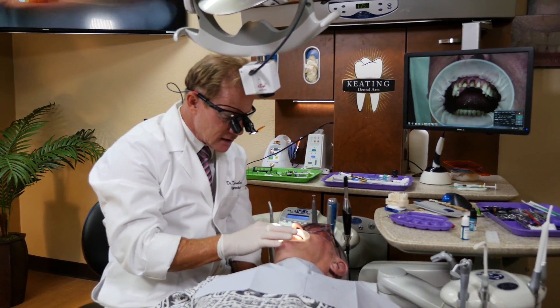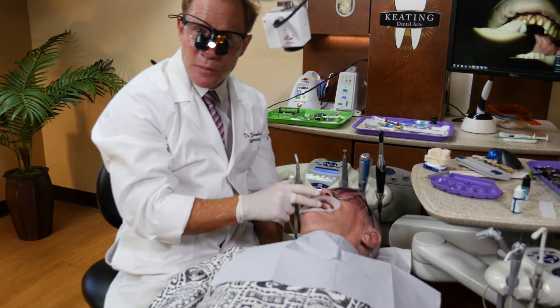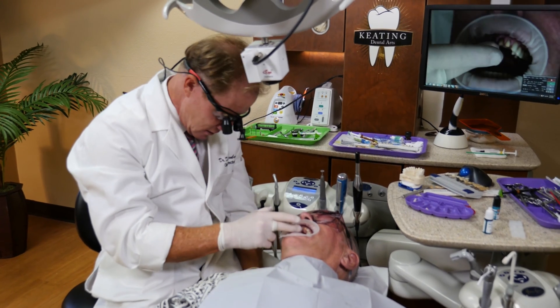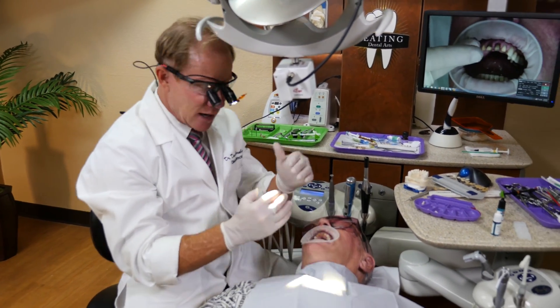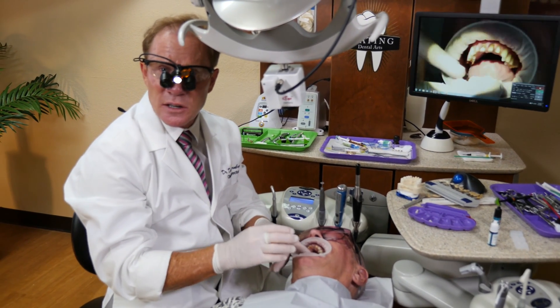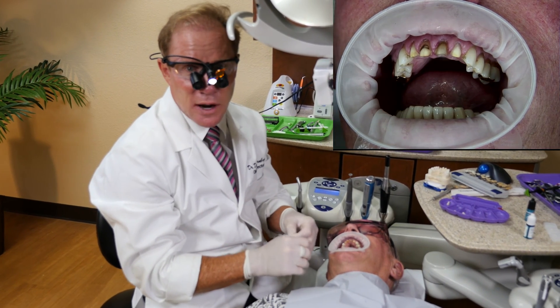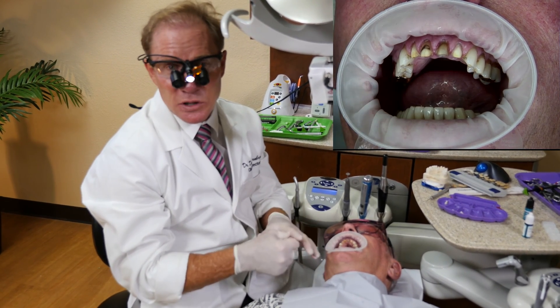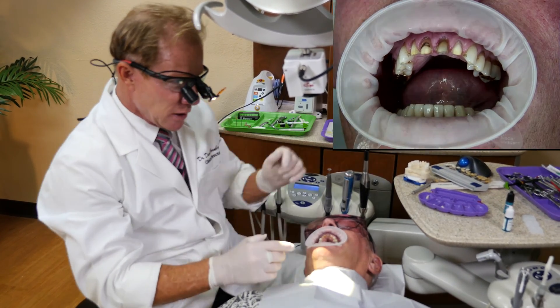Dale here has a lot of stuff going on — dark preps due to endodontic treatment and PFMs that have been on there for 57 years. We chose monolithic zirconia for a number of reasons: he's got an end-to-end bite, he's broken teeth in the past. The new aesthetic material is very, very translucent — it rivals most of the all-ceramic materials such as the lithium disilicates and the lucite reinforced ceramic.